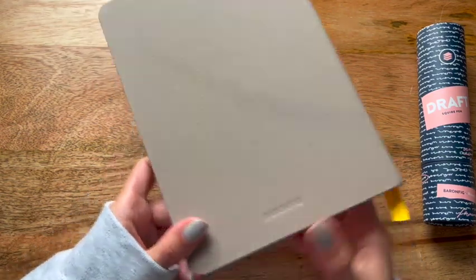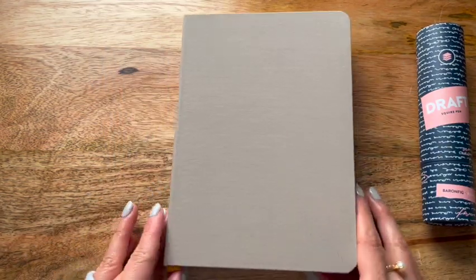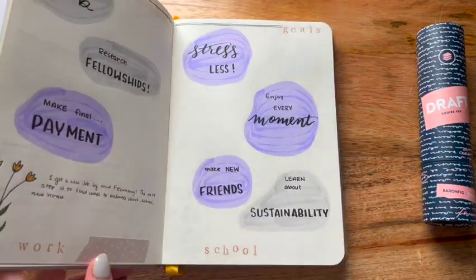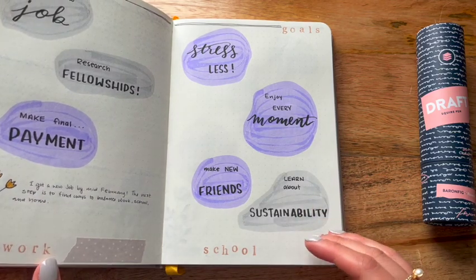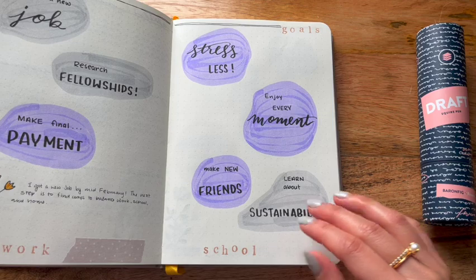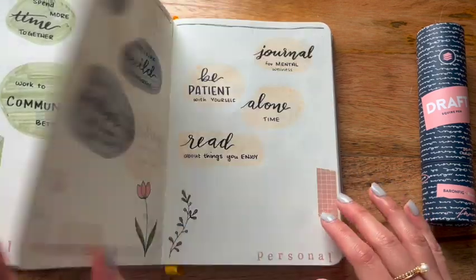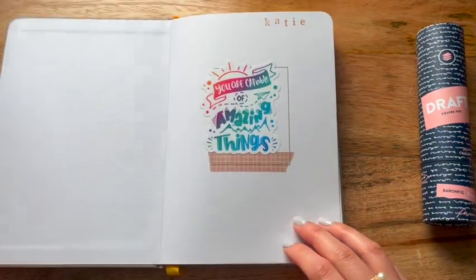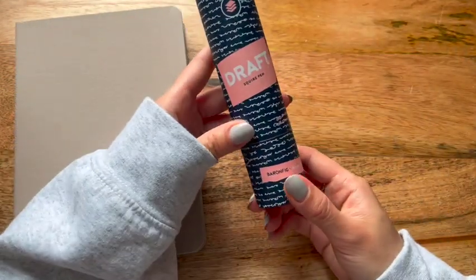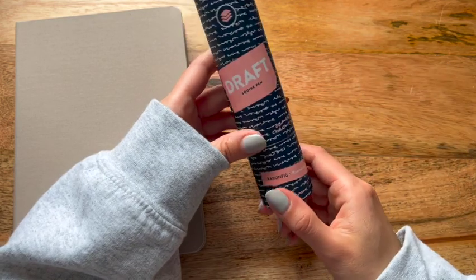What I envisioned for this journal is to have a brain dump space to keep track of how I'm doing working towards my goals for 2023. I literally dumped all of the ideas and goals I set out for in the beginning of 2023 and did a Q1 reflection, so we'll talk about that in a moment.